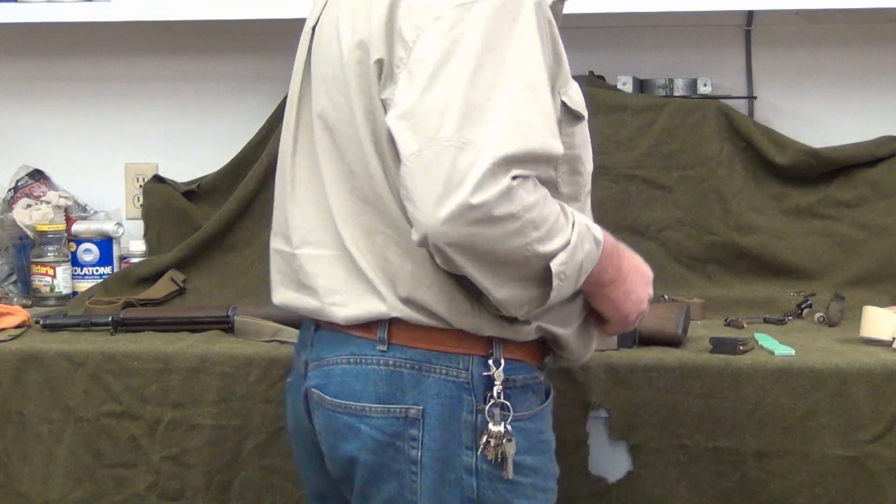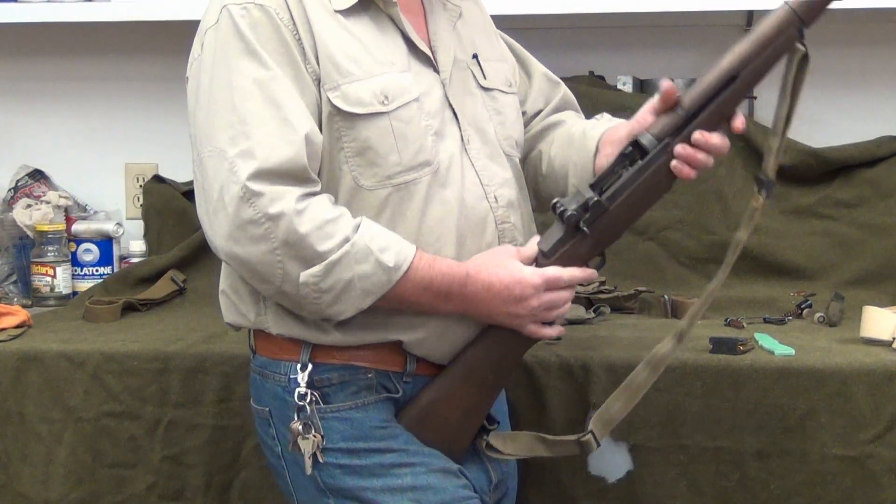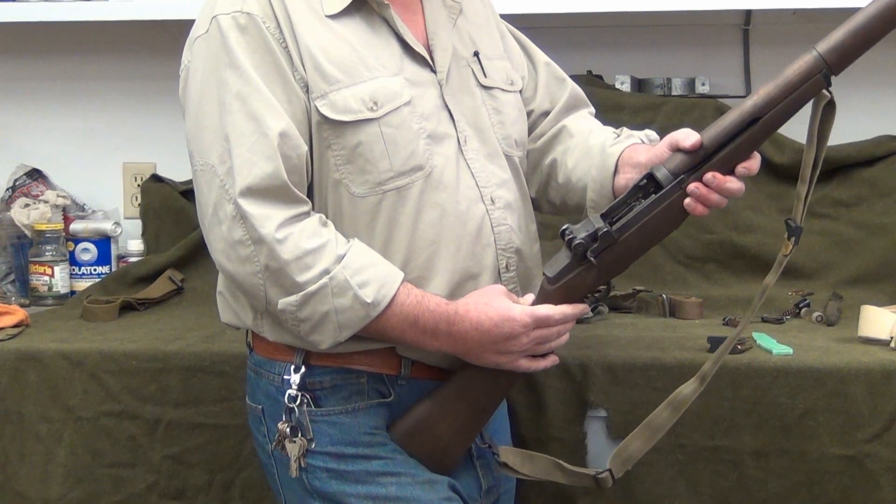We already talked about the ammunition. One thing I'm going to stress because I'm getting a lot of questions about it is the M1 thumb, so we may have to do a couple of videos on that.